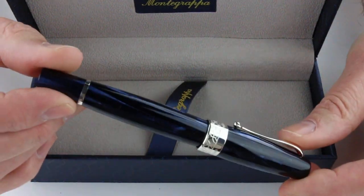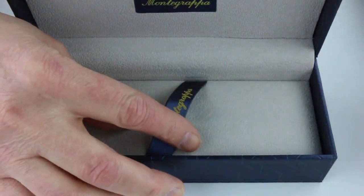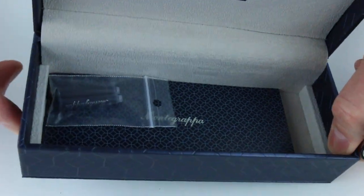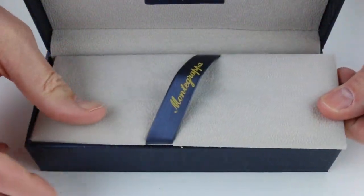And of course we have the Monte Grappa Maya 450 fountain pen — this happens to be the blue version of the pen. Underneath the false bottom of the box we have some ink cartridges as well as some information about the Monte Grappa Warranty Use and Care Guide.